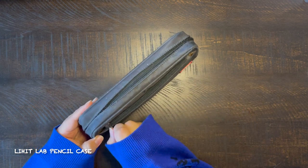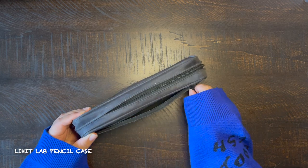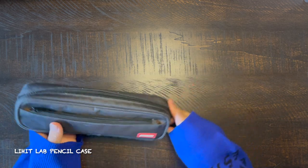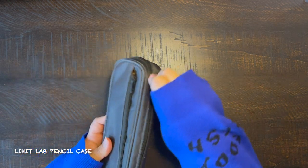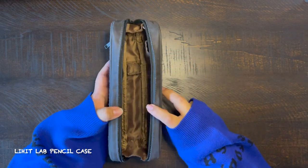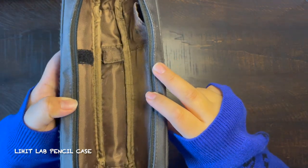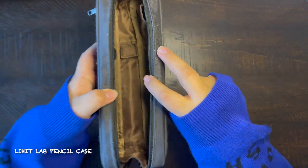It has a small pocket in the front where you could put small erasers, lids, or something like that. In the main compartment it's a really open space. I recommend this if you're using wooden pencils because when they're at their longest they fit really well in here, or Tombow brush markers — they also fit really well in here.